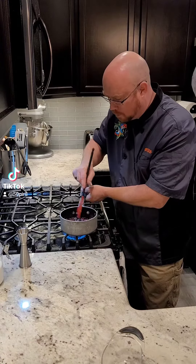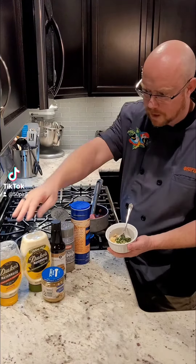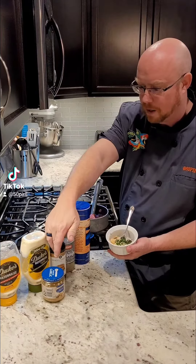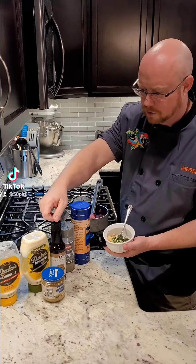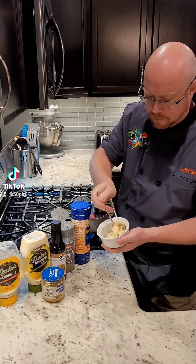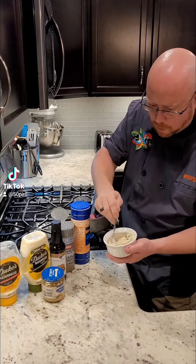Important: make sure that you keep your berries whole for this. Now we're going to make our aioli. We've got about a half cup of Duke's mayonnaise, about a teaspoon and a half of garlic, a dash or so of Worcestershire, salt and pepper to taste, and then about a tablespoon of fresh basil, finely diced. All we're going to do here is just stir this up in the bowl.